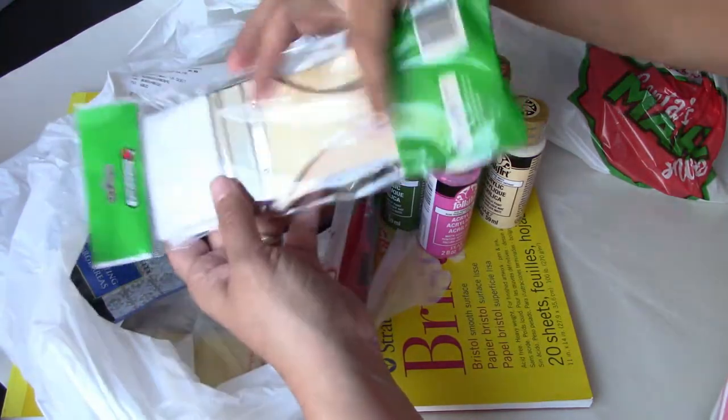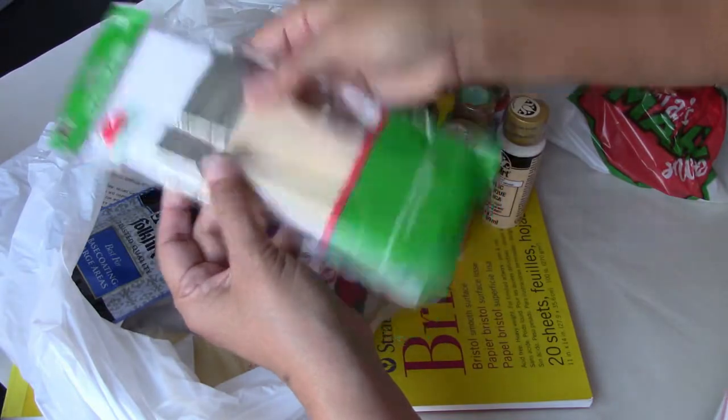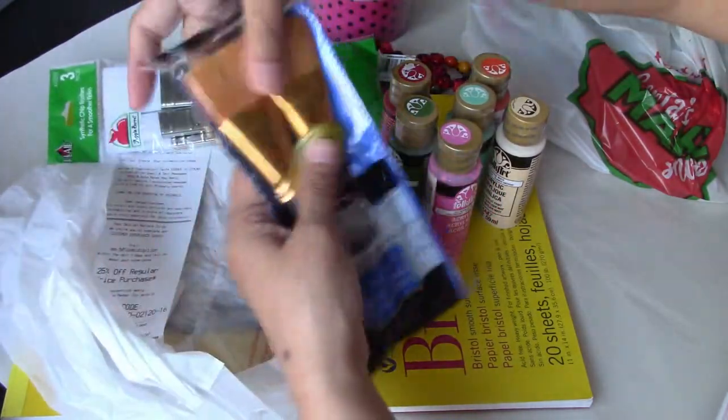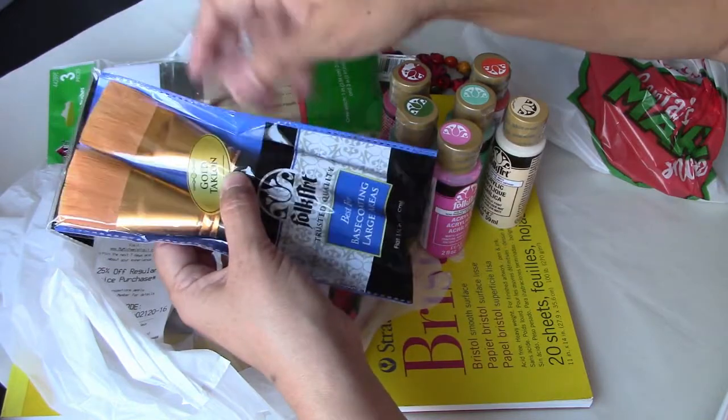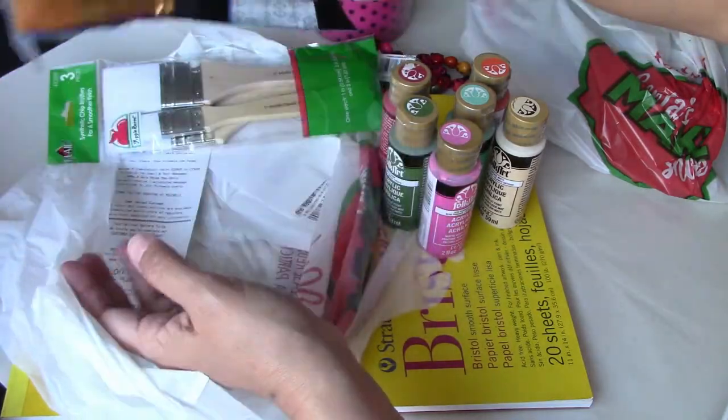I found these big brushes. I found some other fat brushes that I truly truly love. These are really good for covering a whole journal page fast.